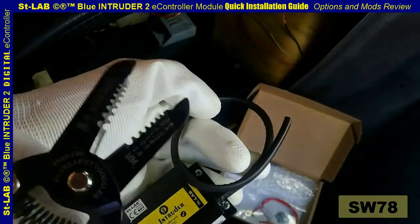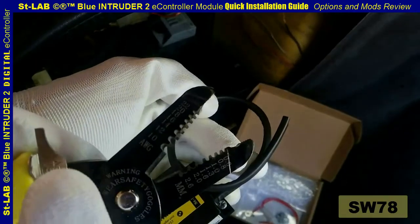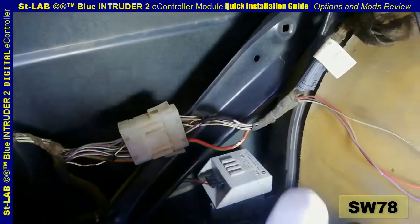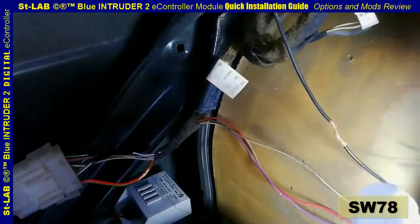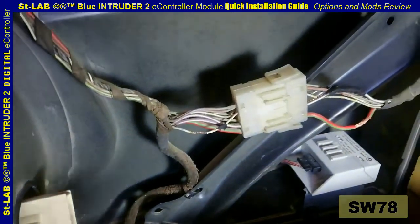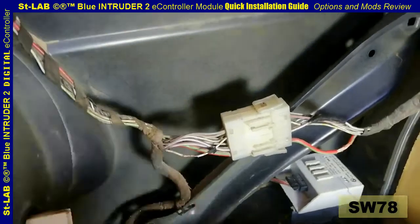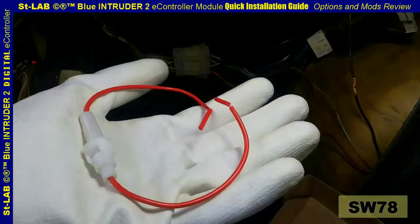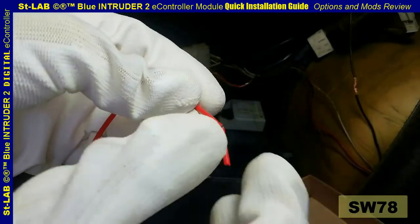First, strip a sufficient length of insulation from each wire. The 12-volt supply wire is usually the main color red. The ground point can be taken from anywhere convenient — here we already have a ground line provided for an AC Schnitzer navigation unit in the boot. The i-bus line is always a white wire with gray stripes and yellow spots. Connect the fuse holder provided with the module to the 12-volt wire.